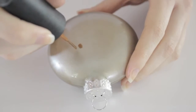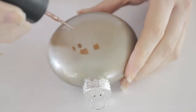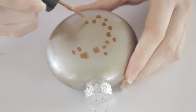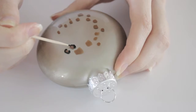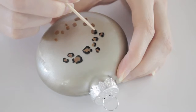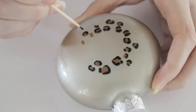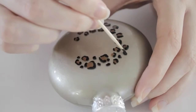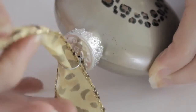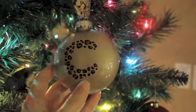Next use the brown polish to begin creating your initial in leopard print on the front. To do this create spots with the tip of the brush in the shape of the first letter in your name. Here I'm doing a C for cute polish. Then use the toothpick dipped into black polish to create outlines around the brown spots. Finally add in some little black spots in missing spaces to complete the shape of the letter, then finish it off with a cute ribbon. Pretty cool, huh? I think these would make lovely holiday gifts for friends and family.